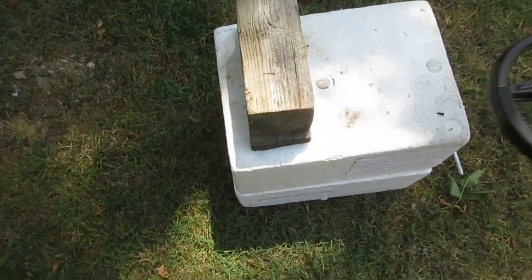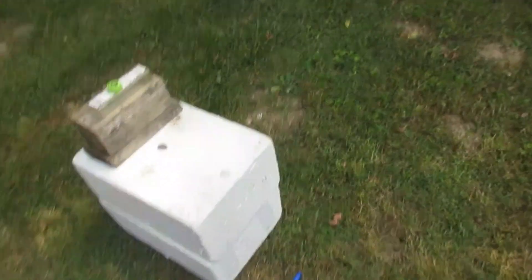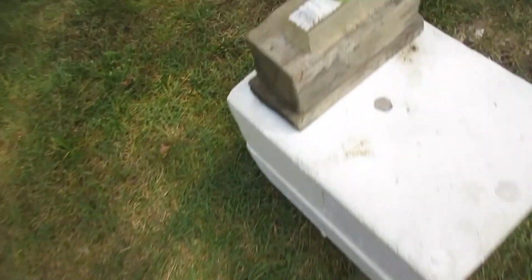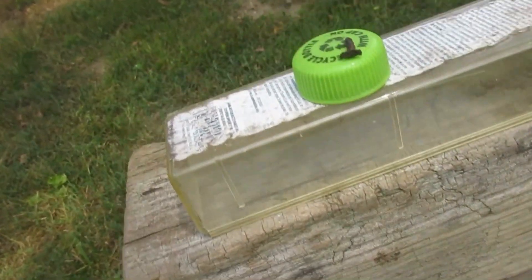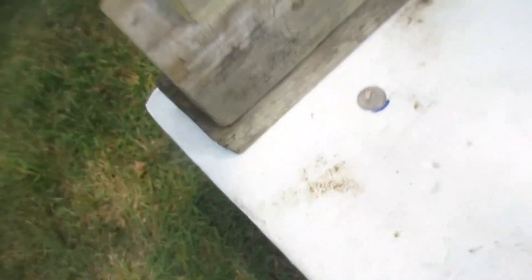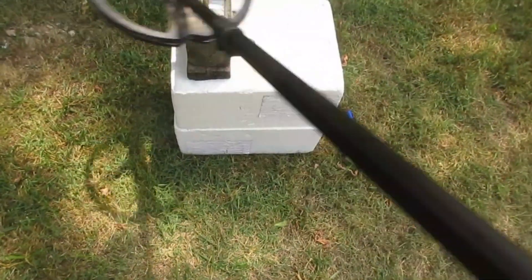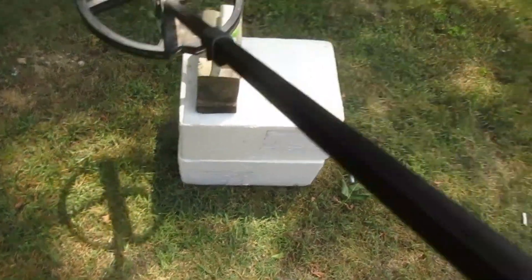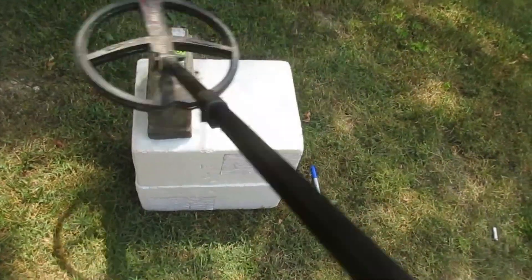Alright, now we've got the 11-inch coil back on this machine. I've got this nail — see what I've done here? I've added a plastic box and I've added that cap, so I'm way over the top of that nickel now. Speed three — you hear that two-way signal? Two-way signal. Speed three. What about speed two? One-way signal.